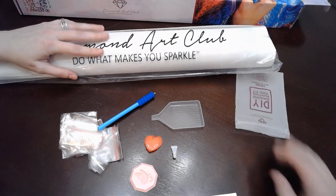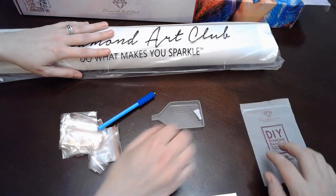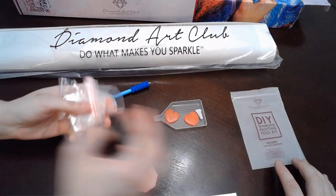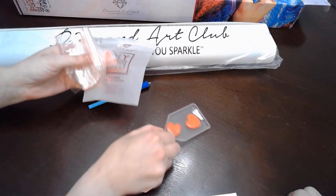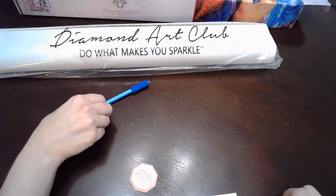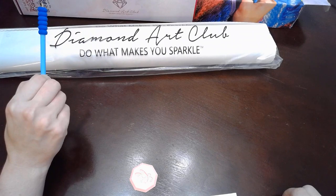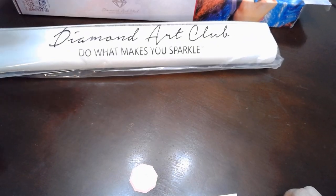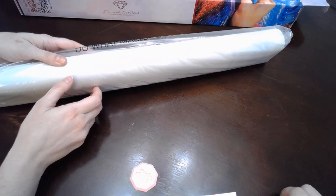Jamie has come leaps and bounds and knows more than I do half the time when it comes to diamond painting. That is everything included in your standard toolkit, although I saw last night that the owner was sharing they're going to have a new toolkit — the outside is like biodegradable or something.